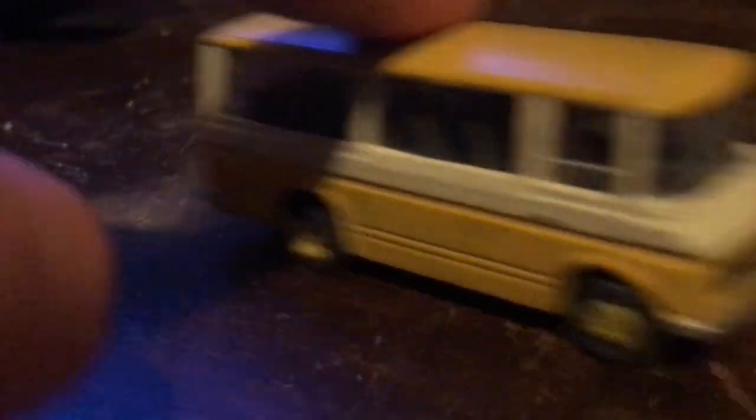This one does still roll pretty well after the repaint, because sometimes they don't roll after a repaint. Someone locked up the wheels on one — this is the wheel that got locked. They don't really move as you can see, but I don't really care. I just like the models and I don't really play with them anyway.